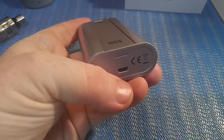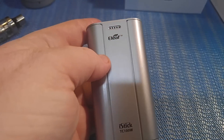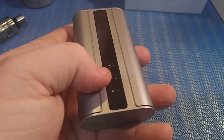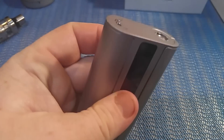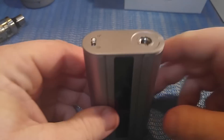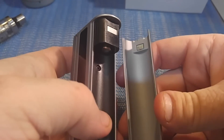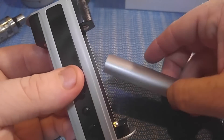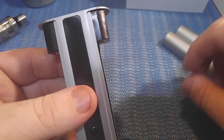There's a USB port right there, some venting here, and more venting here. It says eLeaf iStick TC 100 watt. You've got your up button, your down button, and this mode-changing button here, and this one locks the firing button. The battery doors are on the side and are held in with magnets. They're coming out with some different color battery doors too — I haven't seen them yet but I've heard they'll be out soon.